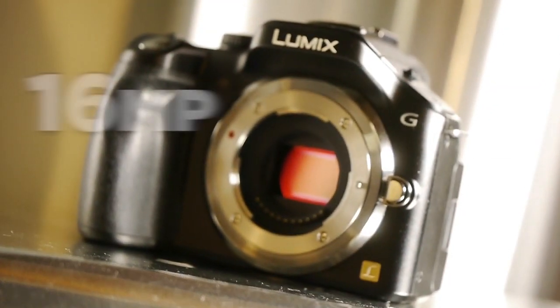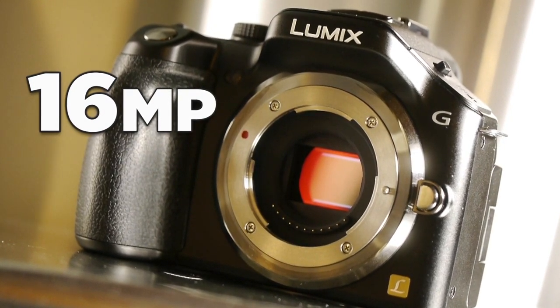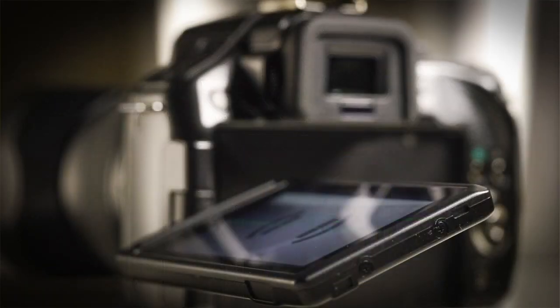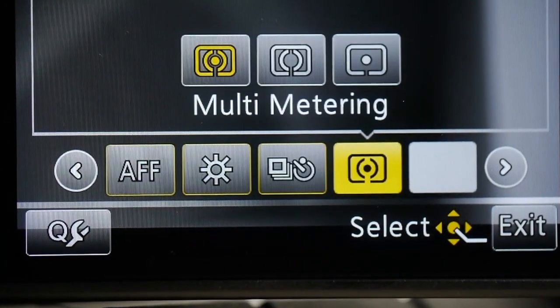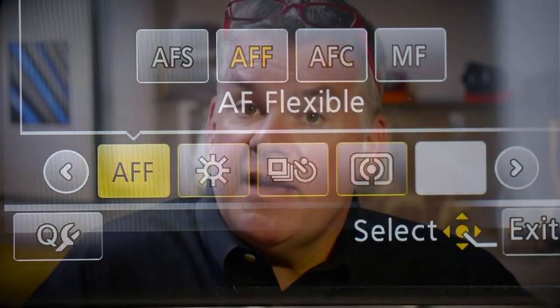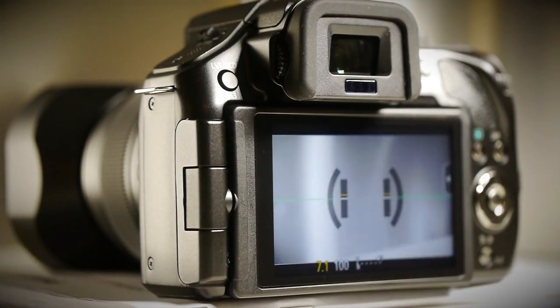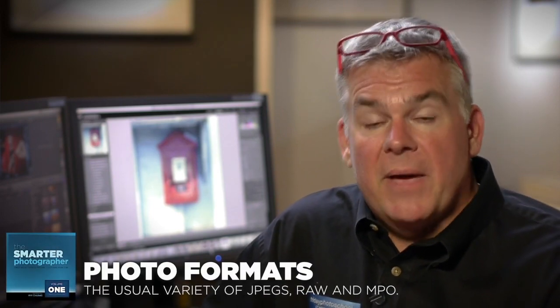The Lumix G5 has a 16-megapixel sensor that offers excellent low-light image quality up to ISO 3200. It's got a great display screen that flips and tilts like the ones found on the upper-end Lumix GH2, but the touch functions on this screen are much better. The EVF — that's an electronic viewfinder — offers a diopter adjust wheel and an eye sensor that cuts out the display when your face gets near the eyepiece. This is an excellent feature. It also shoots still photos in JPEG, RAW, or RAW plus JPEG, and it produces MPO files when you shoot a 3D photo using a 3D lens.